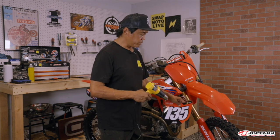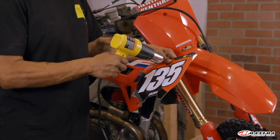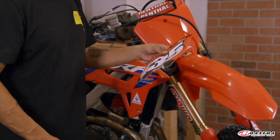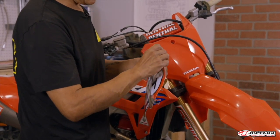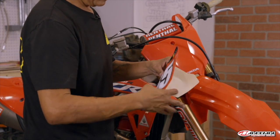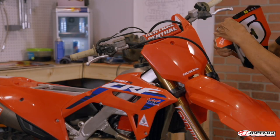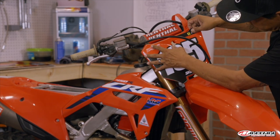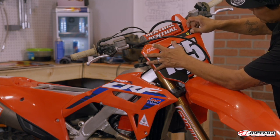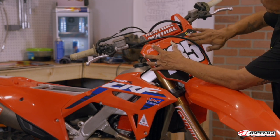We'll start off by heating up the front plate. The front plate is pretty easy because it's flat. You don't want to get the heat gun too close because it'll burn — just soft enough to ease the installation a little bit. I always like to start from the corner, peel the backing back, and fold it. Then line it up, line up the bolt hole, and hold your finger on the top.